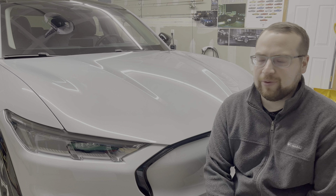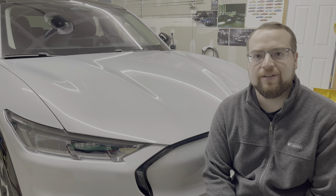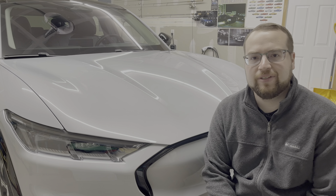Hey everyone, welcome back to the channel. We're here with my Mustang Mach-E again, and it's time for an 18-month update. There's lots to talk about, let's get into it.